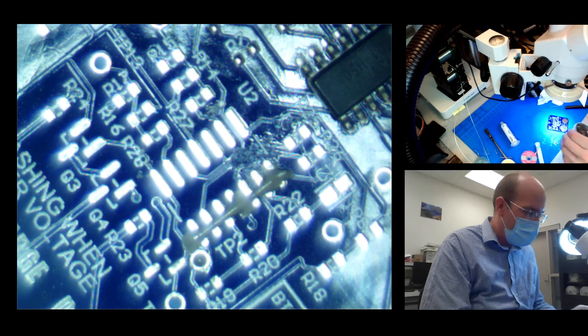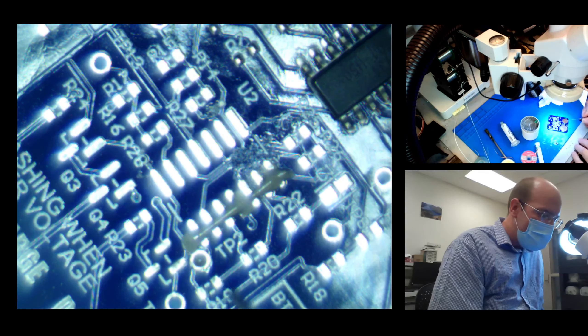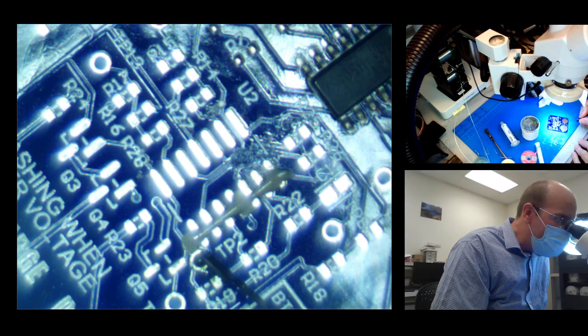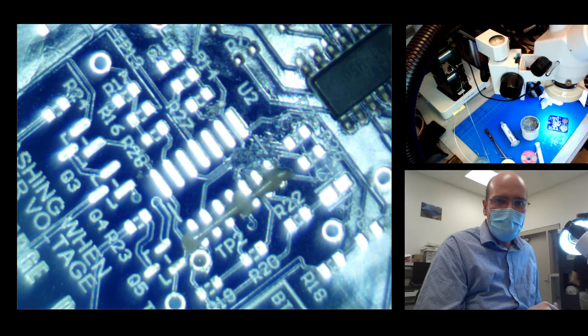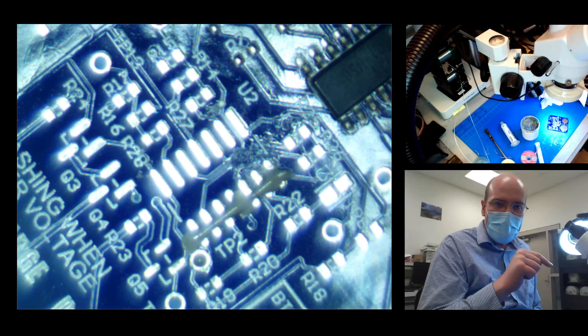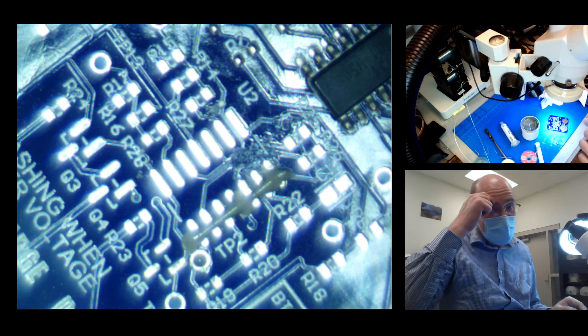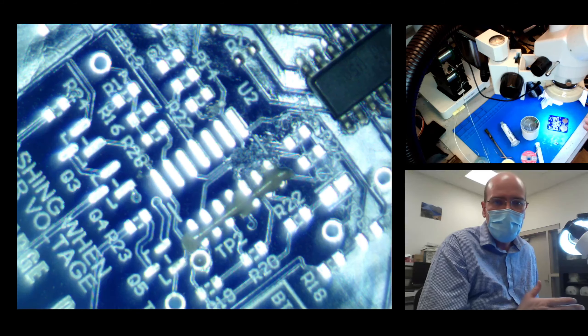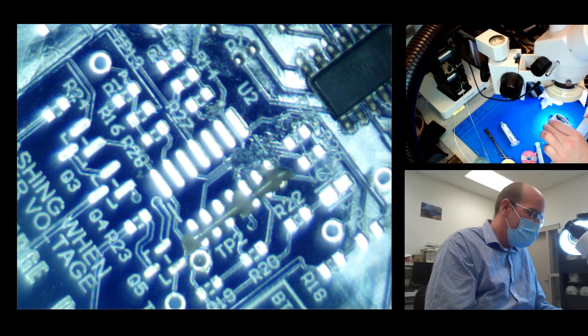One thing I want to point out: I took the paste a little bit further on both sides of the pins. Some students make the mistake of starting on one pad and ending at the other pad, which means the ending pads have too little solder. I always like to overshoot by at least half of a pitch width on the ending solder pads.